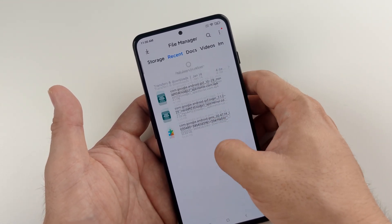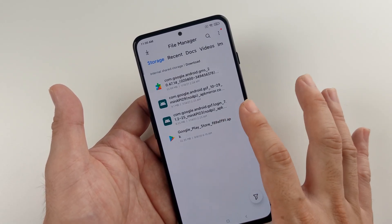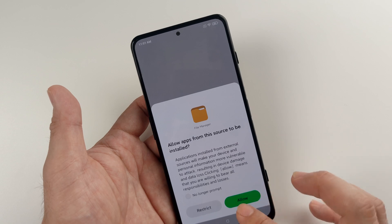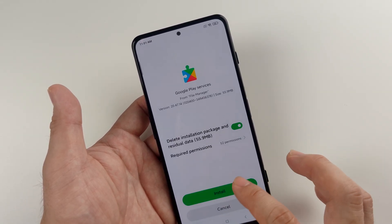You can see here, let's go to storage where I placed my files — it's in the download folder. You can install in any order except that the last one should be the Google Play Store.